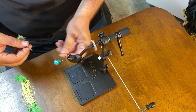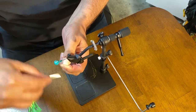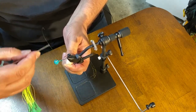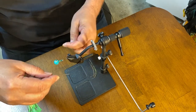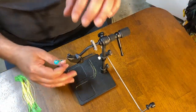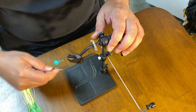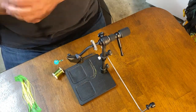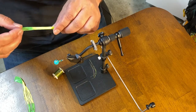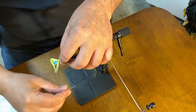Okay, let's go ahead and get started tying this. As usual, first thing we're going to do is wrap our thread base. Let me snip that — that's actually a pretty long tag end. All right, here we go, let's make sure we cover most of it. I was thinking about putting the peacock herl on now, but instead I'm pretty sure I'll get started with the skirt pads first.